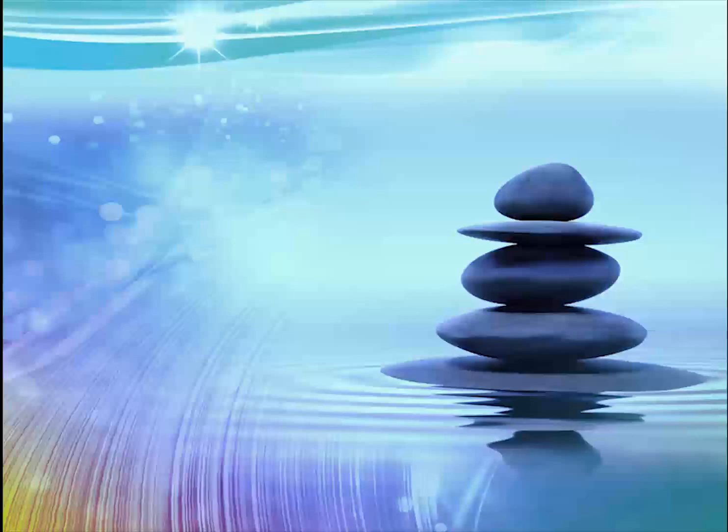Any time you find your mind wandering, just bring it back to watching your breathing. Just let go of any thoughts and follow your breathing. Keep gently bringing back your attention to your breath as often as you need to.